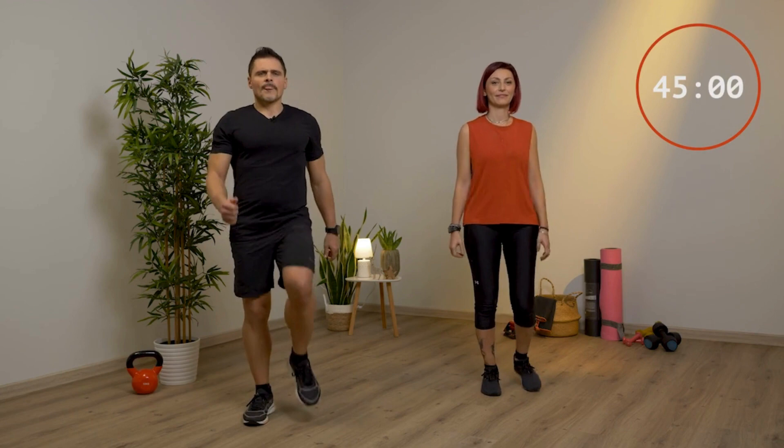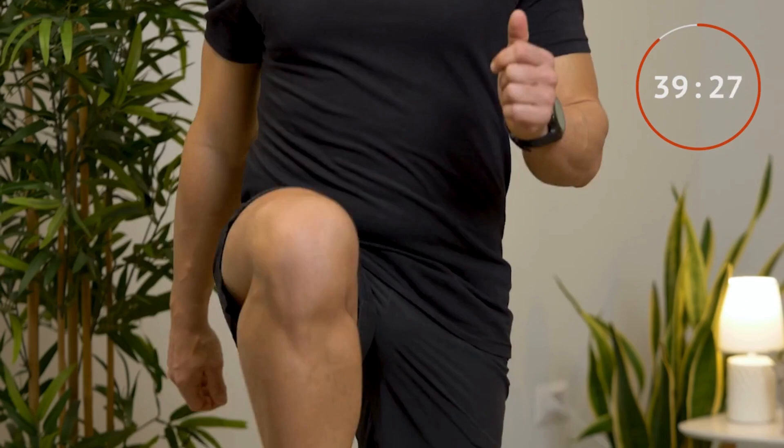Iniziamo ora con il warm up. Marcia sul posto per 45 secondi. Comincia a sollevare le ginocchia, le porti in alto più che puoi, almeno all'altezza del bacino.